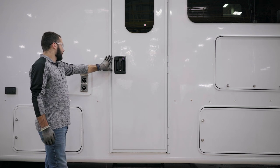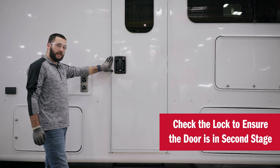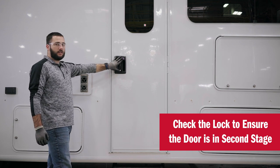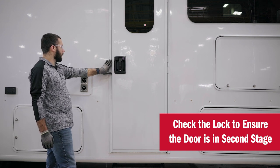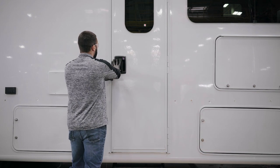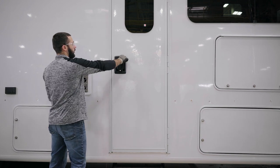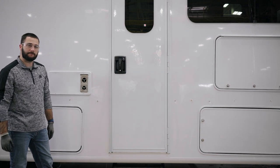The next quality review is to check that if the door is in second stage, the lock will lock. If the door is in first stage, the lock should not lock. We want to make sure that we are in second stage and the lock locks perfectly.